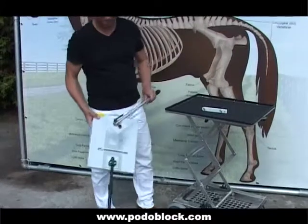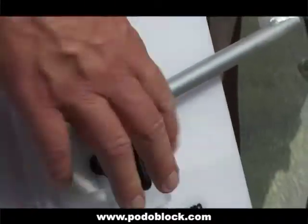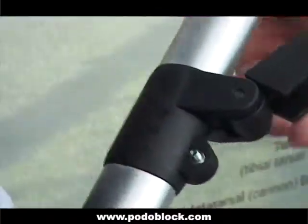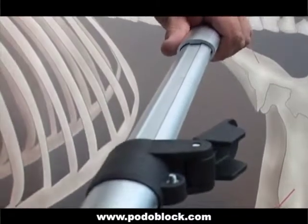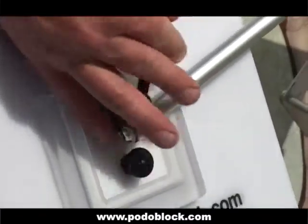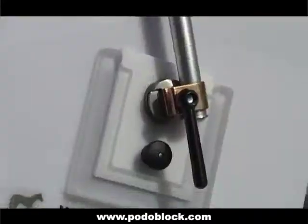To add your long distance stick, choose one of the slots on the back side of the CowboyBox, slide in the stick and make sure it is fastened well. The telescope arm allows you to add more length to your reach. You can also choose a different angle by unscrewing the lever and repositioning the arm.